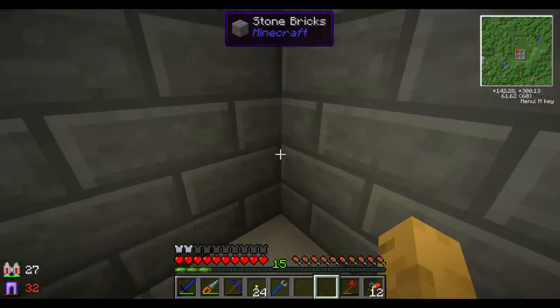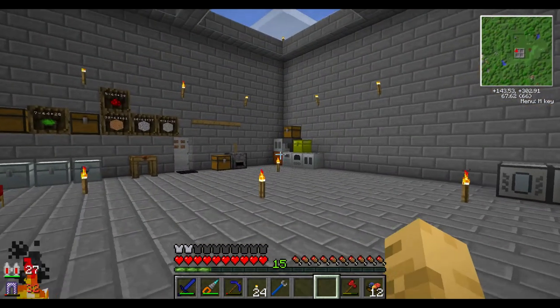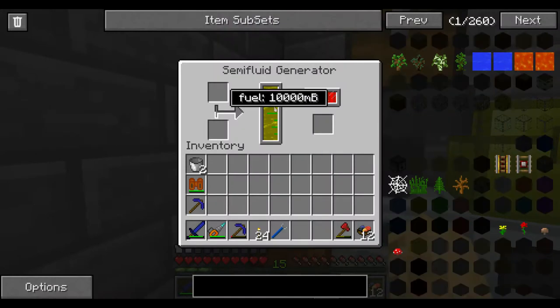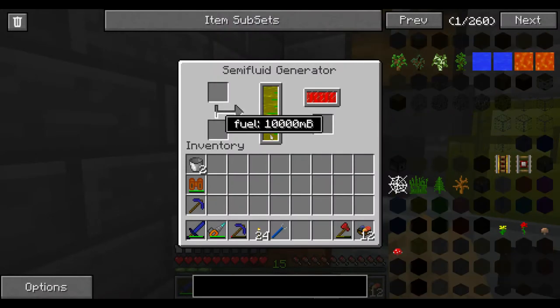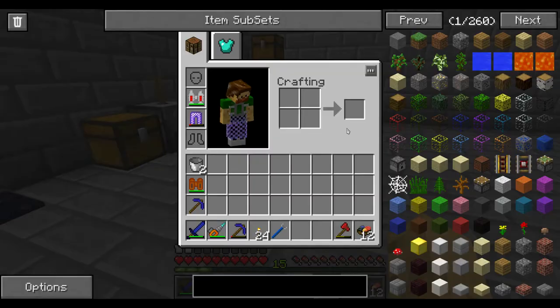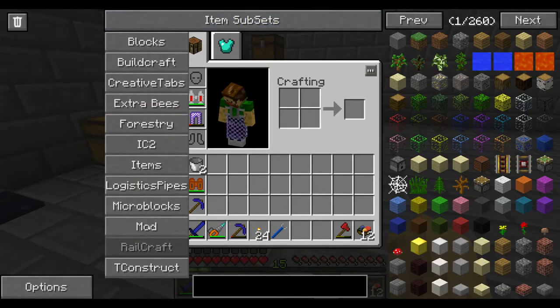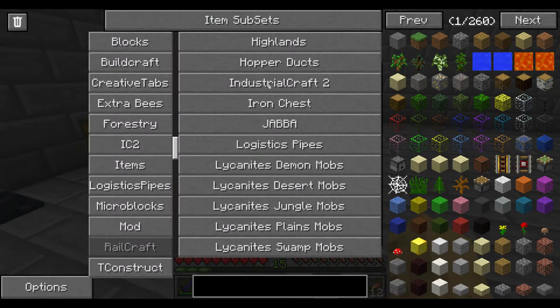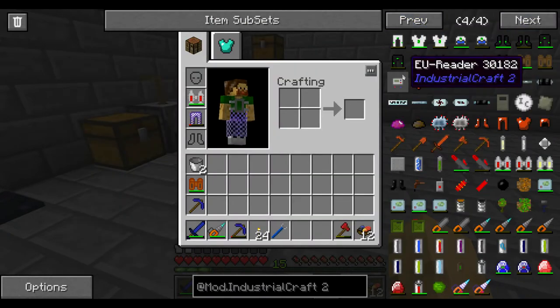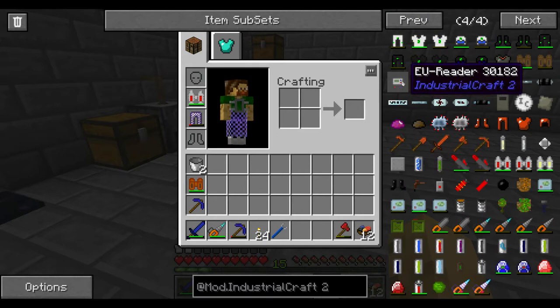Upstairs, we had set up our semi-fluid generator. I was wondering how much this actually produces, and there's a way that we can tell. If we look up IC2, there's actually a tool that'll help us with that, and that's the EU Reader.